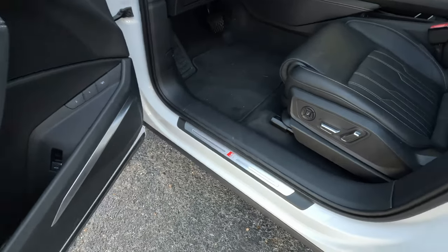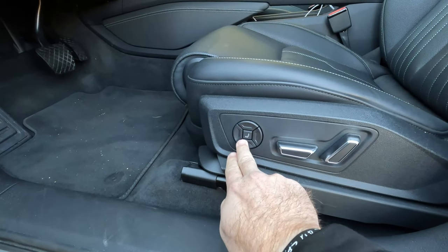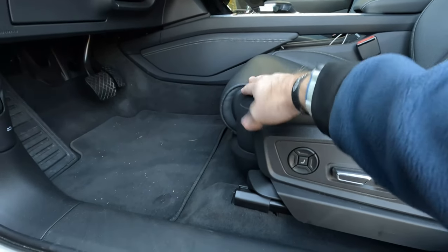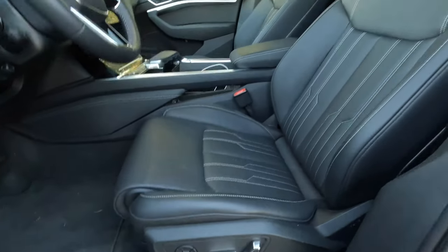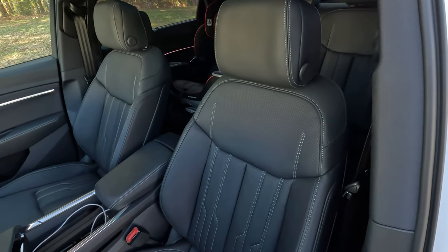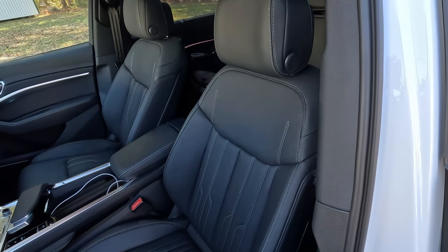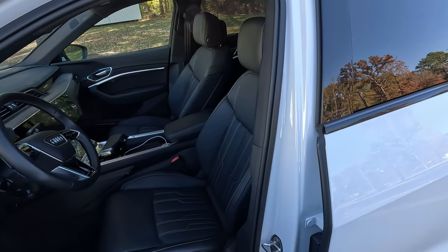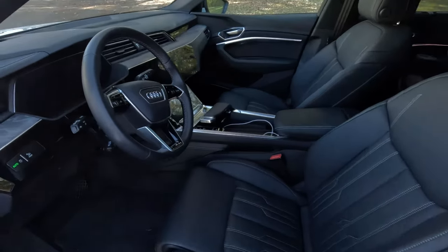Coming around to the side of the seats, we get eight-way adjustable with four-way lumbar, massage, and an extending thigh support — very nice, very adjustable seats. These are premium leather seats wrapped in Valcona Milano leather as part of the prestige package. They are heated and ventilated up front, and the outboard rear seats are heated as well.